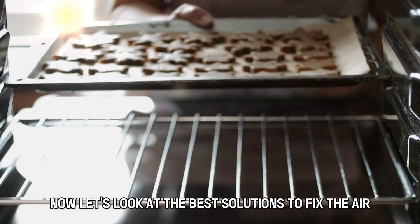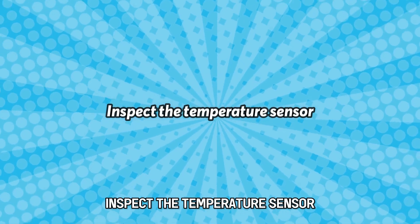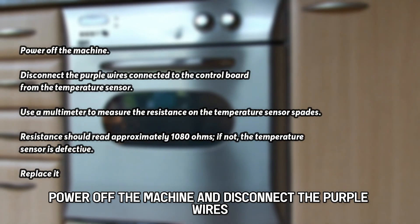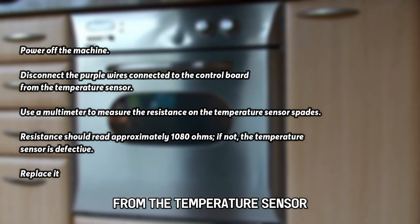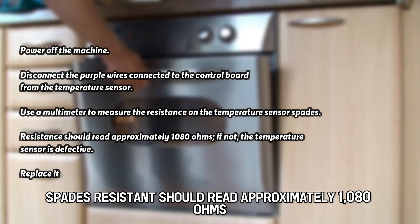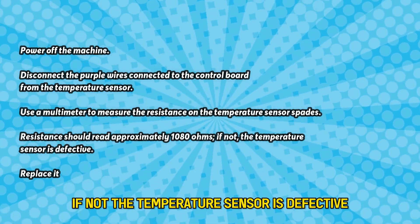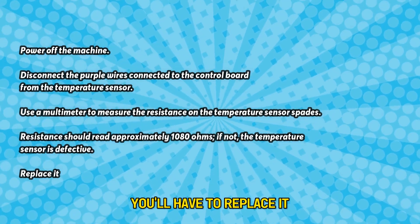Now let's look at the best solutions to fix the error. First, inspect the temperature sensor. Power off the machine and disconnect the purple wires connected to the control board from the temperature sensor. Use a multimeter to measure the resistance on the temperature sensor spades. Resistance should read approximately 1080 ohms. If not, the temperature sensor is defective and you'll have to replace it.